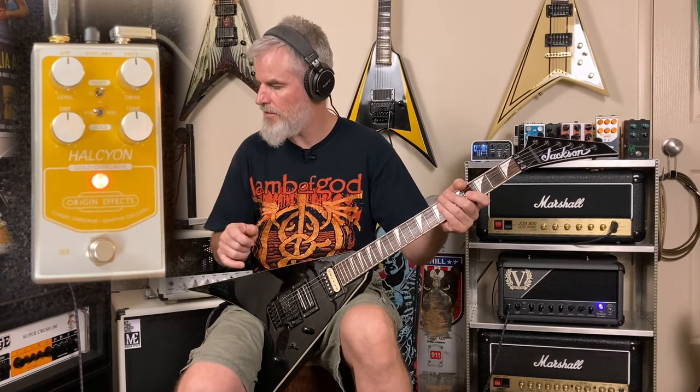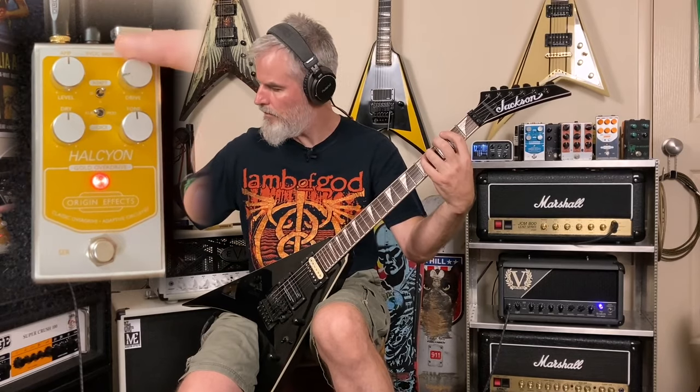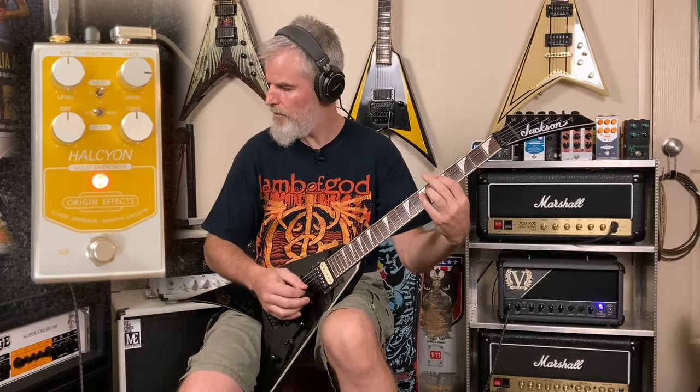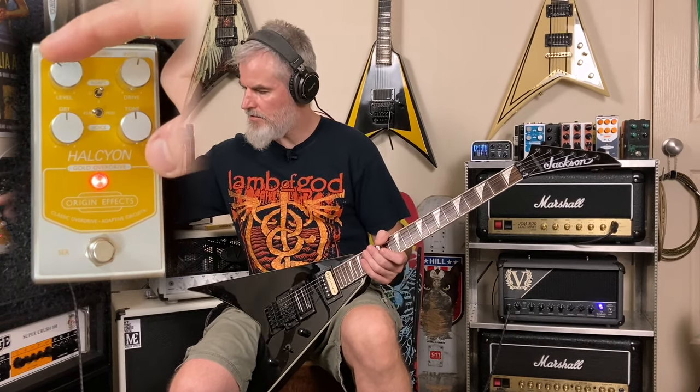It gets a little bit thick. Next we get to the drive, and this really has two roles — it adds the amount of gain to the signal as you turn it up, but it also boosts a whole lot of mids into it as well. You can really push mids over the top or find a happy medium. You can really hear how it pushes those mids. Between the level and the gain you can work them both to get the right amount of aggression, the right amount of bite.